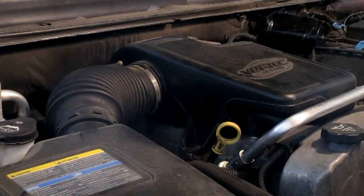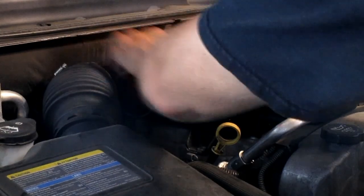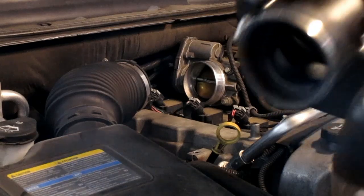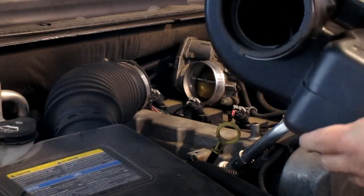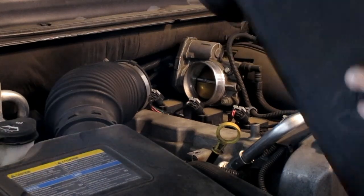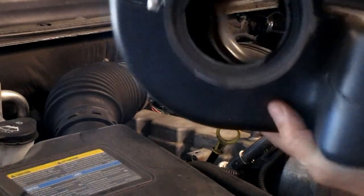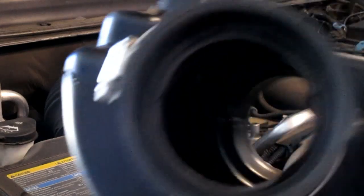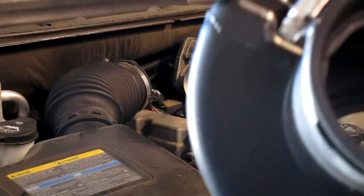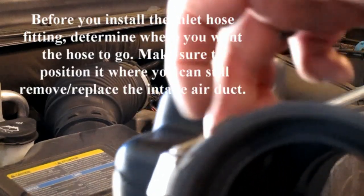So this is just the air resonator. Air goes straight through, comes in through here — kind of a baffle — but you can install it anywhere in here.